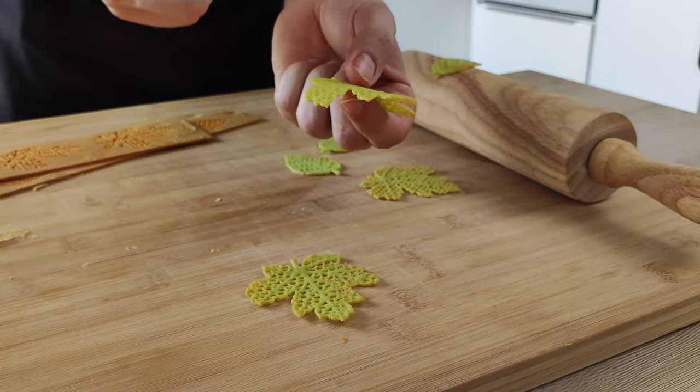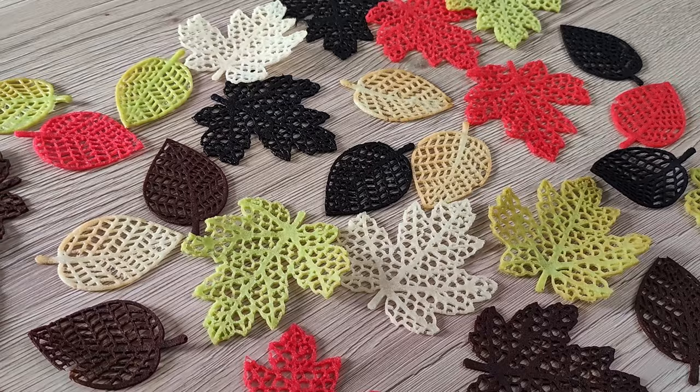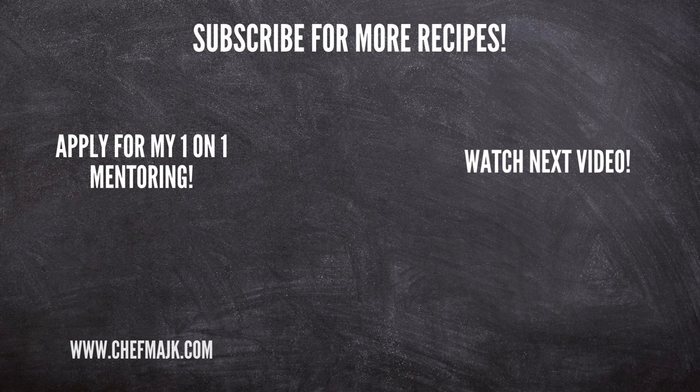And that's it, guys! Now you know how to make these delicious edible leaves. Try them at home and have fun! If you enjoyed this recipe, don't forget to give a thumbs up. And if you're not subscribed yet, hit the subscribe button below so you never miss any of my new videos, because on this channel I'm going to teach you every week how to cook like a pro. That's everything for today — see you next time!